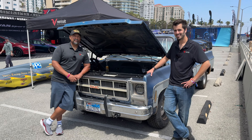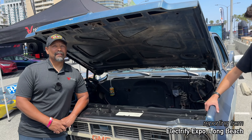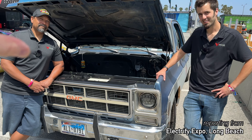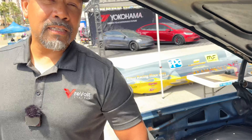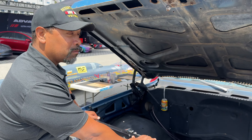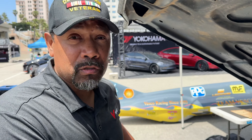Welcome to another Autospec Renew video. Today we are here in Long Beach with the Revolt guys and their fantastic build — not just one build. You have two things to show us today. So let's start with what's under the hood of your truck.